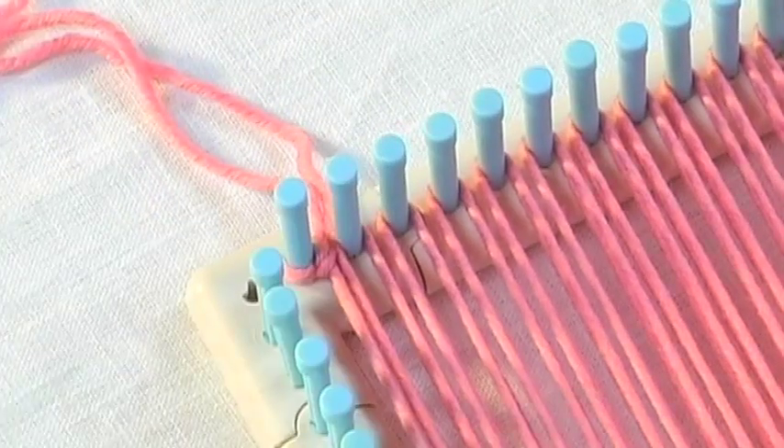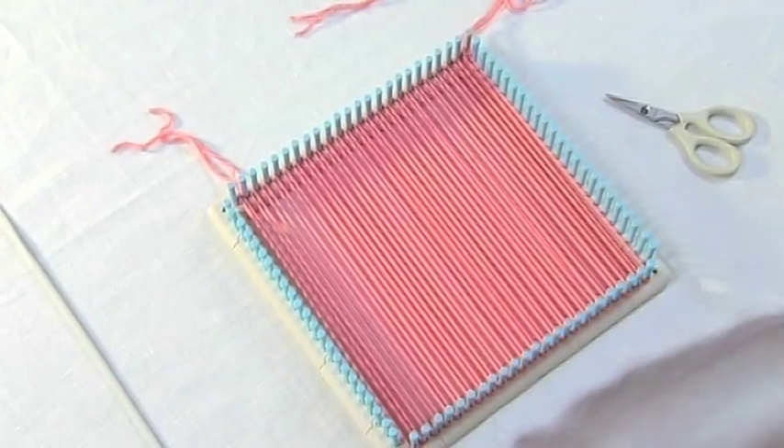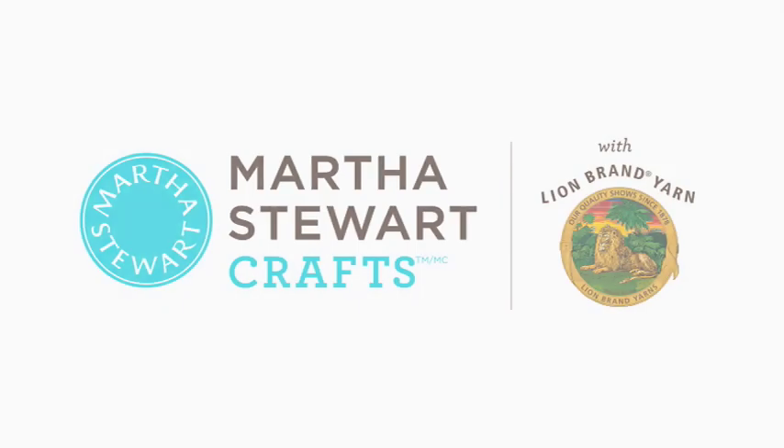And now we've finished warping and we're ready to start weaving the weft.